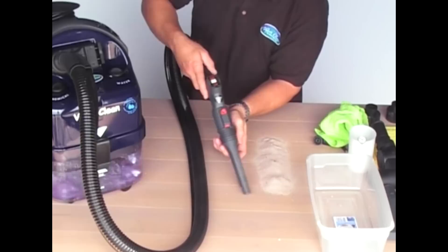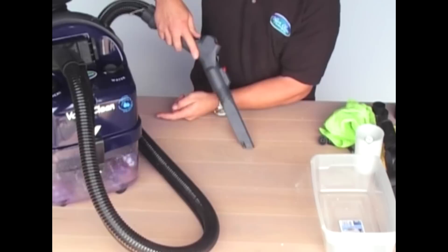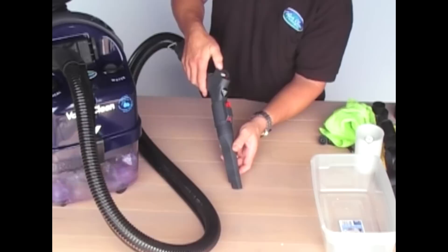We're still running the vacuum, and you can see the water in the reservoir as it cyclones around. Let's pick up the sand pile. In a second you can see the change in color of the water at the bottom of the filtration system. You can see the sand being trapped in the bottom, and once dust, dirt, and allergens are trapped in the bottom of the unit, that same cyclonic action virtually pins down everything to the center of the reservoir.